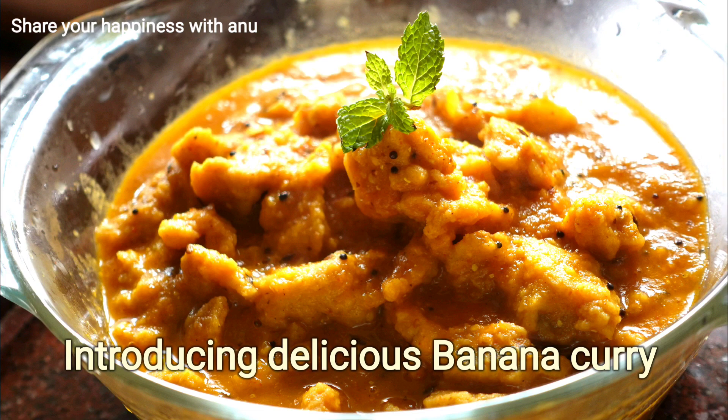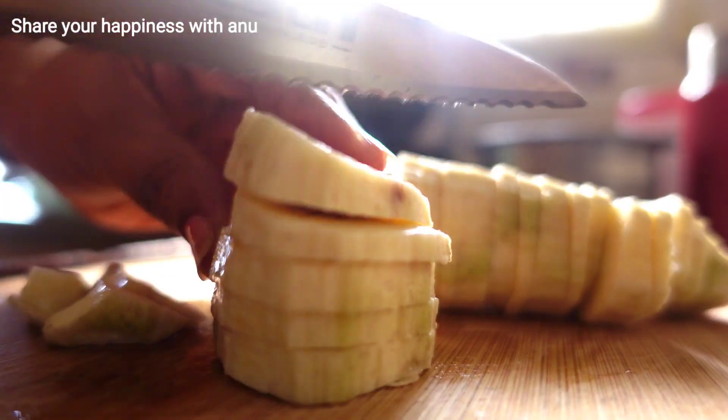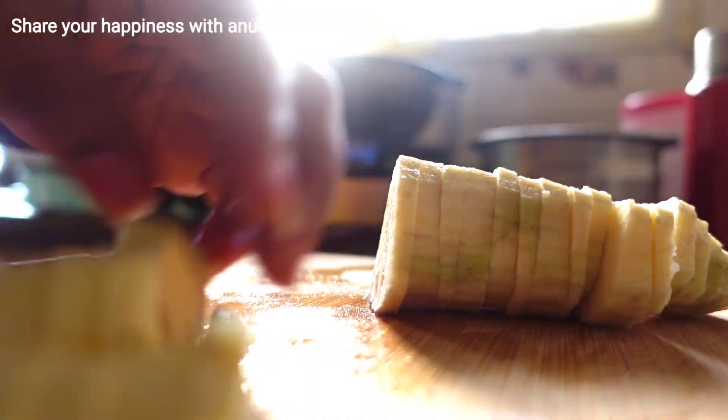Hello everyone! Welcome to Share Your Happiness with Anu. This day, I am going to make the UP style dish from Bihar.